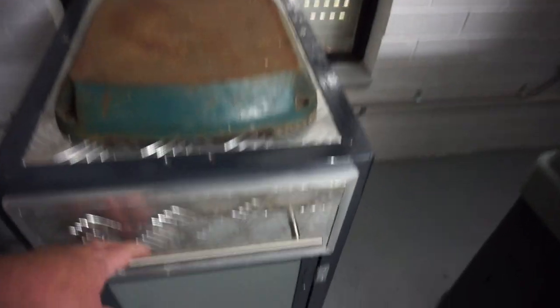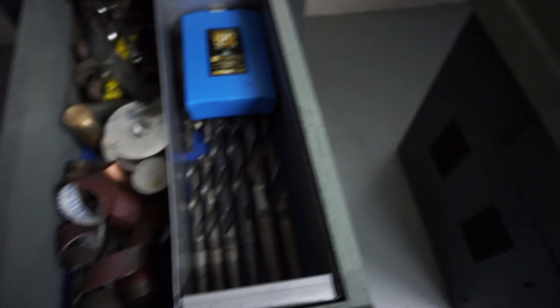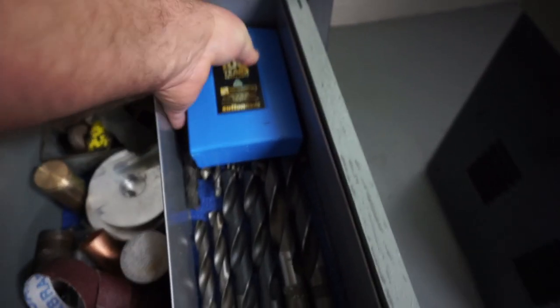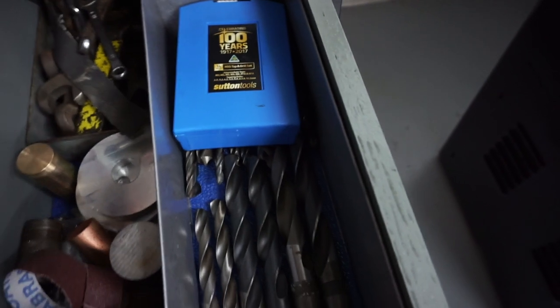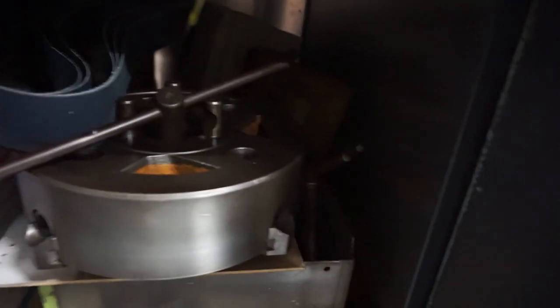I've got lots of accessories with this lathe. In here there are Morse tapered drill bits — a whole load of them — and they'll all need to be resharpened. The other attachments are all in here too: the four-jaw chuck, the taper turning attachment, and the steadies — both traveling and fixed. I'm quite happy with all of that.